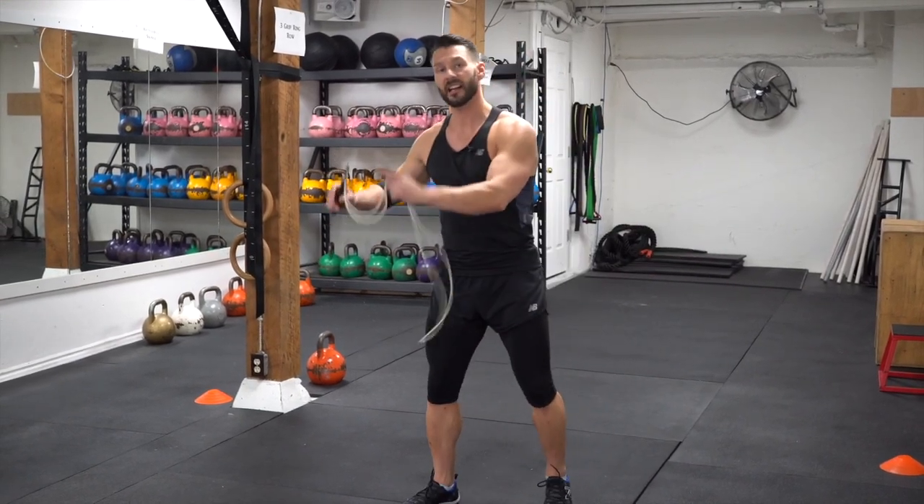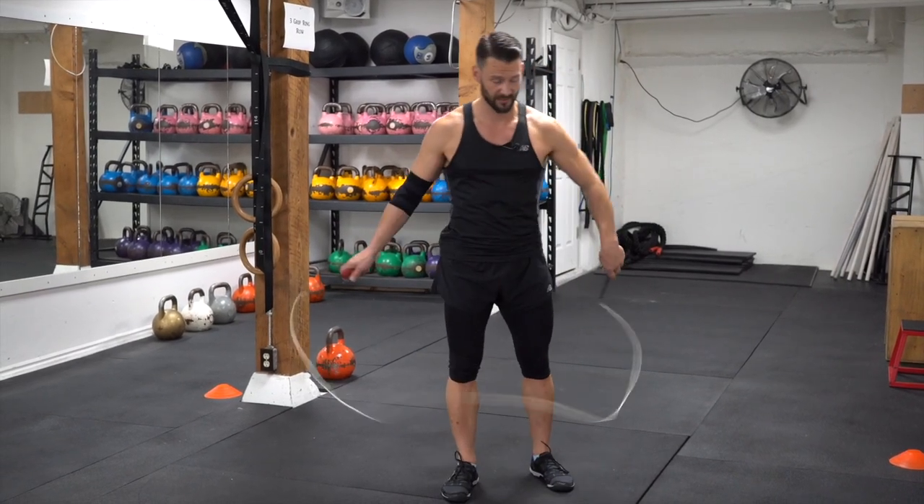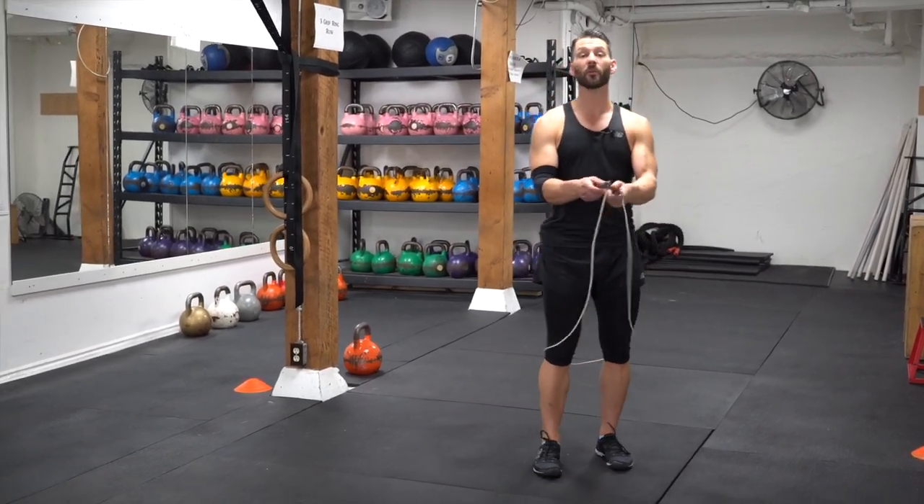So grab your ropes. We're going to go ten stationary, ten to the side, ten stationary, and then ten to the side. For you it's to the left, for me it's to the right. Either way, you're going to be moving both ways.